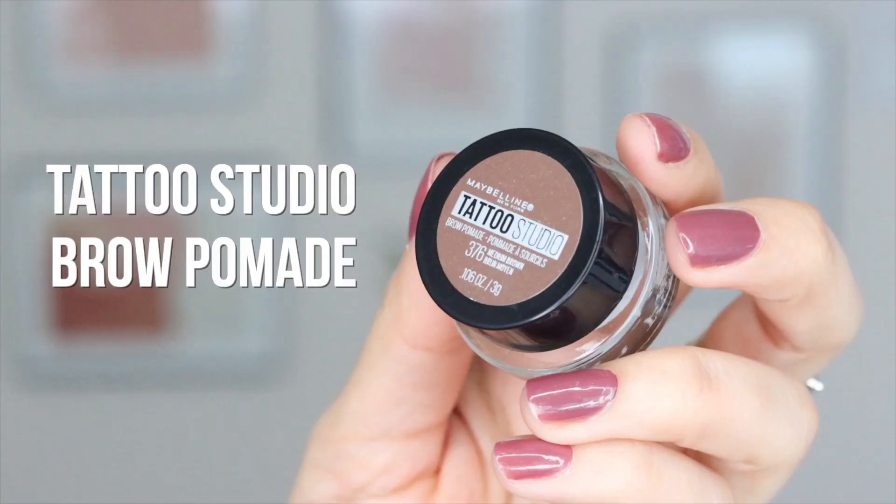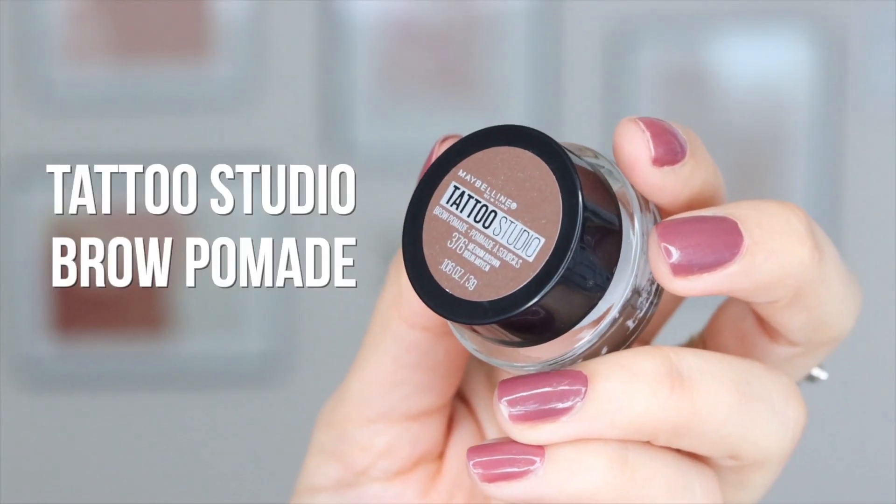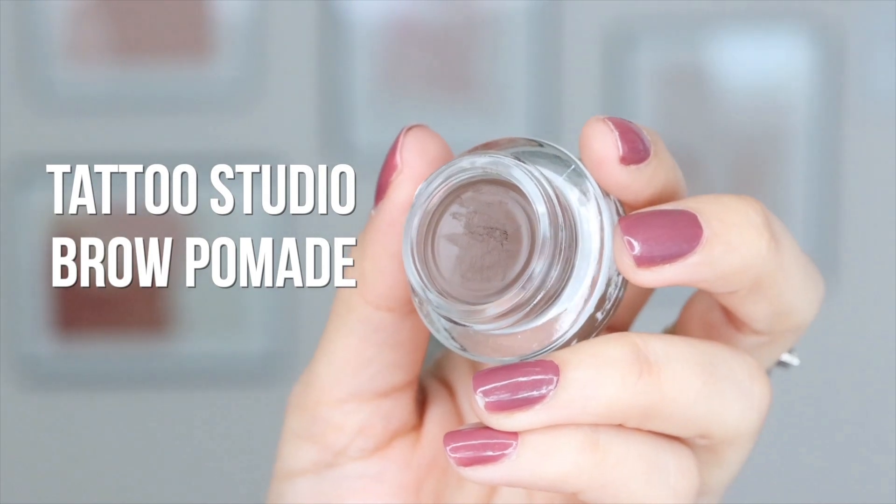Now we are ready to go. I just washed my face, my hands are clean, and my brushes are all clean. No better feeling than clean brushes. I'm going to go ahead and start with my eyebrows and I'm going to fill them in. Starting with the Tattoo Studio, I use the shade 376 Medium Brown.